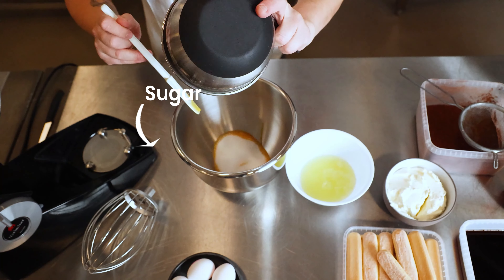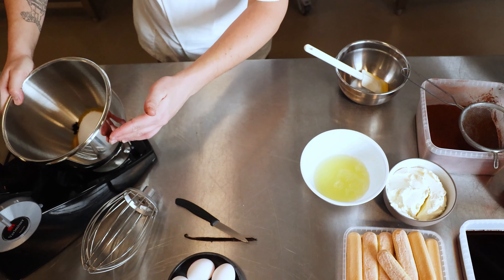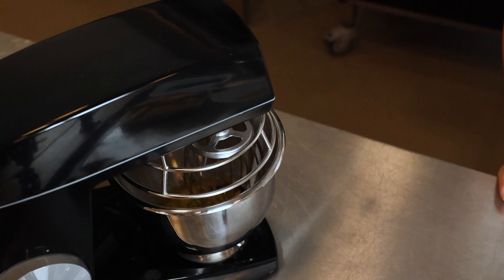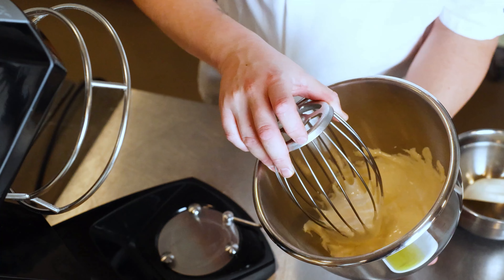And then the sugar and all the vanilla beans. Now that it's nice and creamy, we're going to do the same thing for the egg whites.